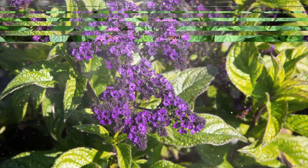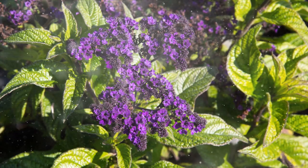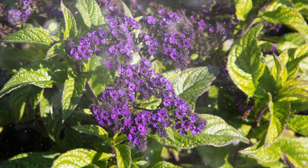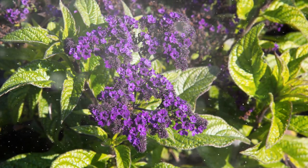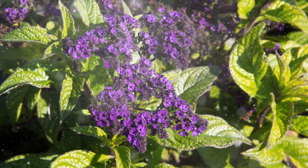Understanding Heliotrope. Heliotrope belongs to the Boraginaceae family and is native to Peru. It is known for its dense, bushy growth habit, deep green foliage, and clusters of small, fragrant flowers that come in shades of purple, lavender, and white. The most striking feature of Heliotrope is its strong, sweet fragrance, making it a favorite for gardens and bouquets.